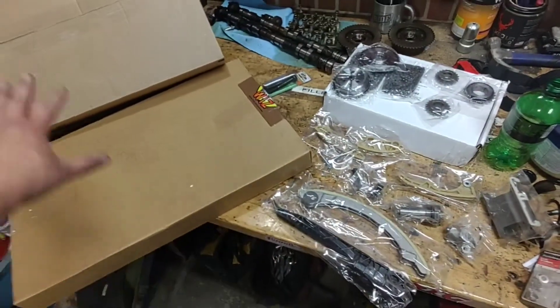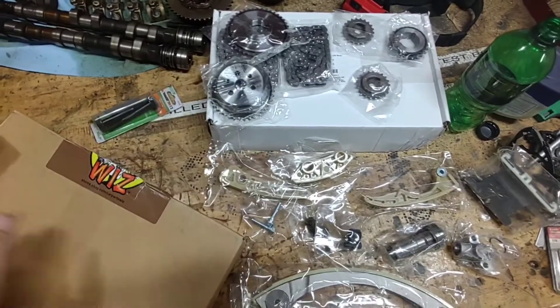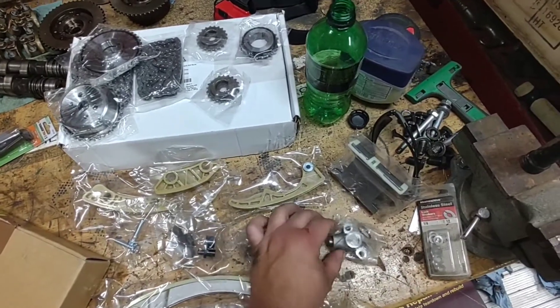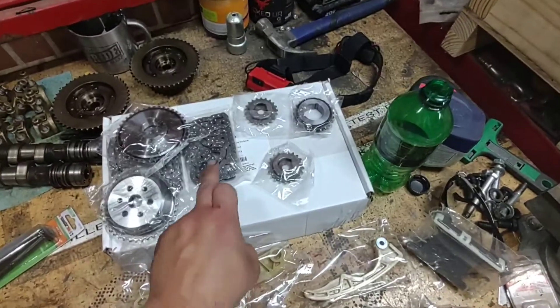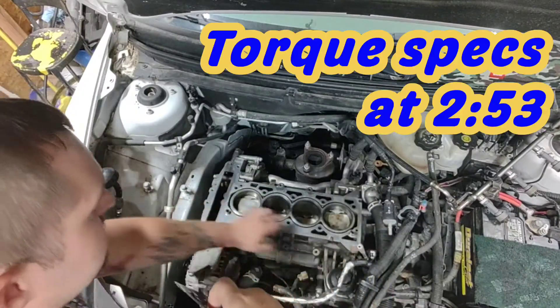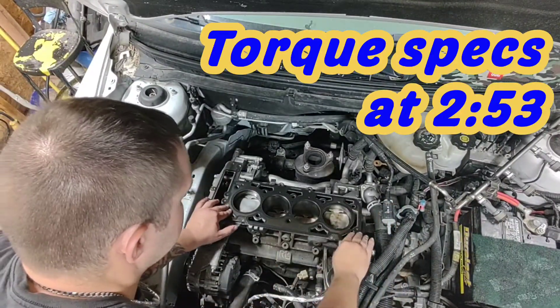So all together I got three different kits off Amazon — none of them came with the bolts, I had to buy those separate. One kit has all new sprockets for everything, the guides, new tensioner for the timing chain, new tensioner for the water pump chain, pulleys, the bolts that you need, and chain. I will put a link for all these parts in the description below. Head gasket — there's studs here and here — set this on there like so.